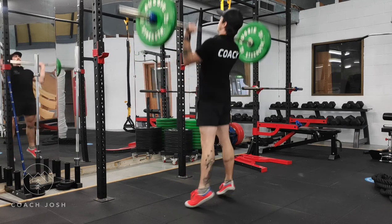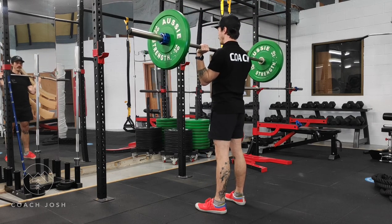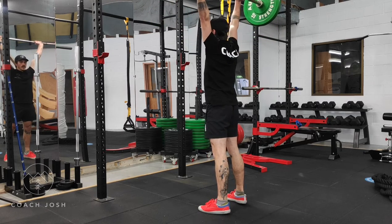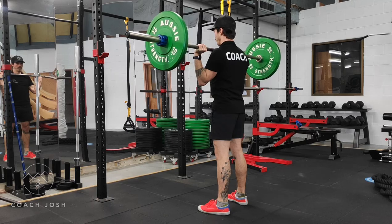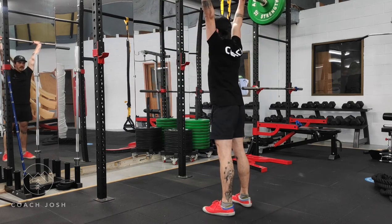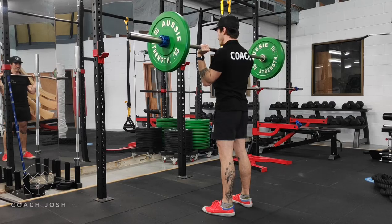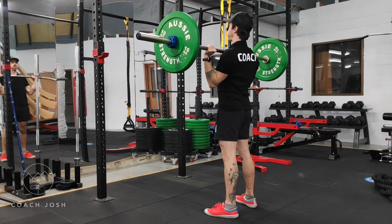A common mistake is to turn this into a jerk, in which you dip under the bar as it goes up as opposed to pressing it up with full extension of the body. Remember, when you're done with this movement, it comes back to the front of the shoulders into the rack position. Additionally, make sure the heels are coming off the ground in the press. It is not purely a hip movement — it is a full lower body drive, similar to a jump.